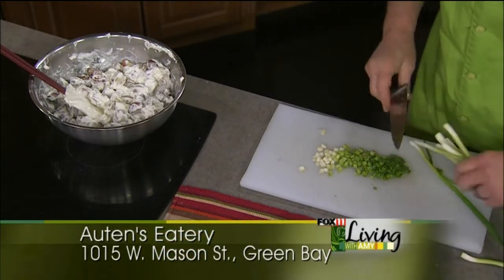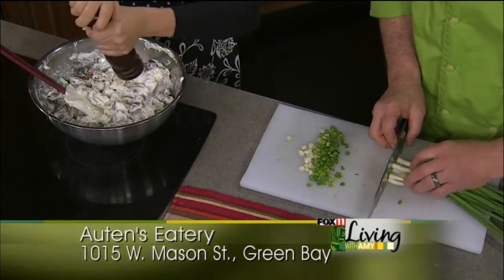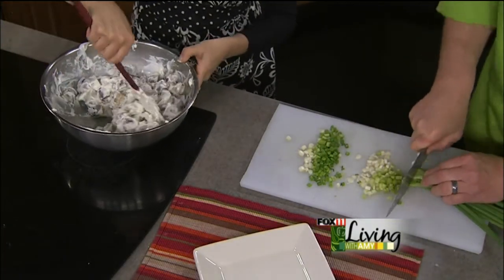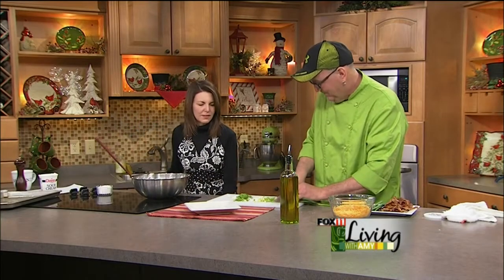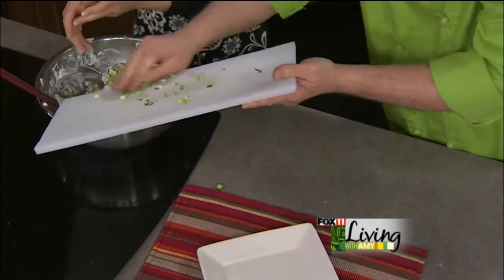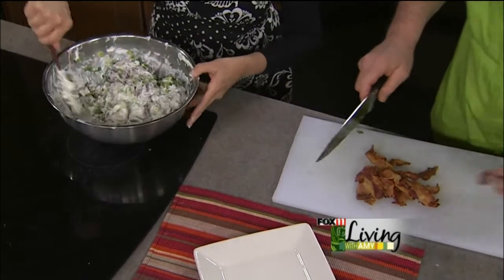If you're doing roasted potatoes with a chicken, maybe do some extra and turn the leftovers into this — it's perfect. The wrap we're going to do next actually came from playing around with extra product, and that's how we came up with it. The best recipes are kind of invented that way. Go ahead and stir that in. Because the potatoes are a little warm, the sour cream really gets in there.